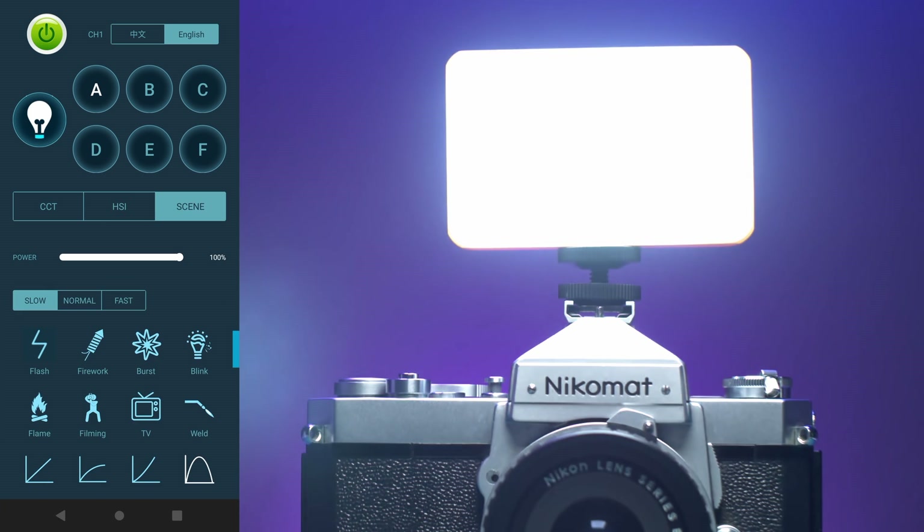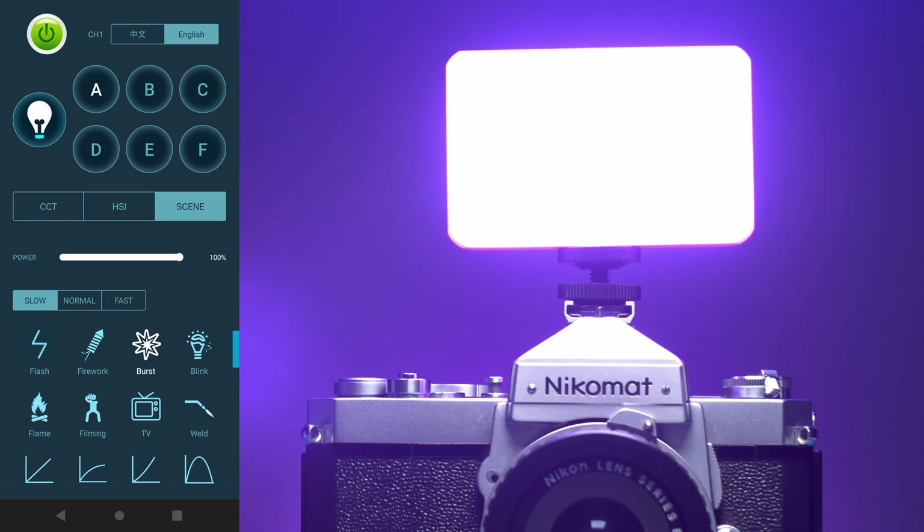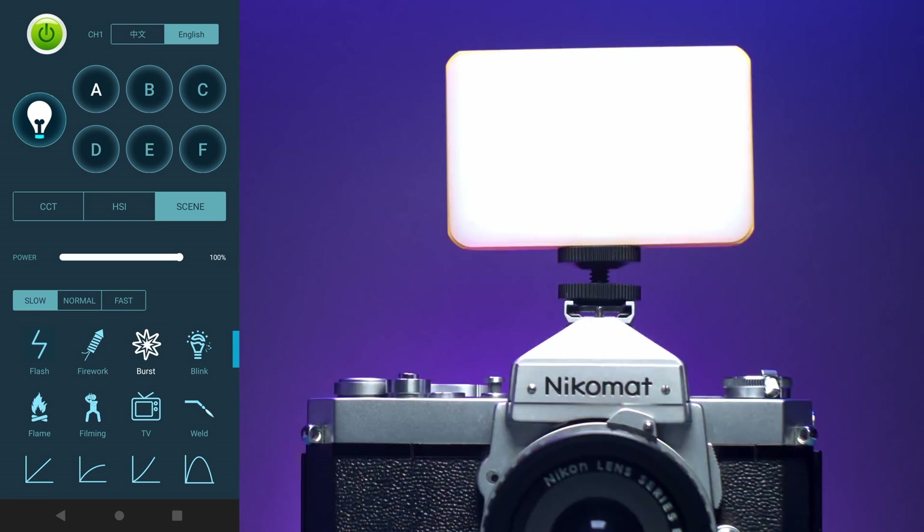The Scene tab allows you to use multiple different effects, such as flash, firework, burst, blink, flame, filming, TV, weld, and various others.